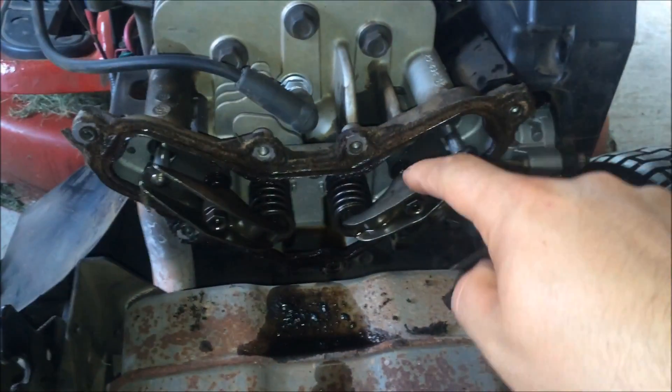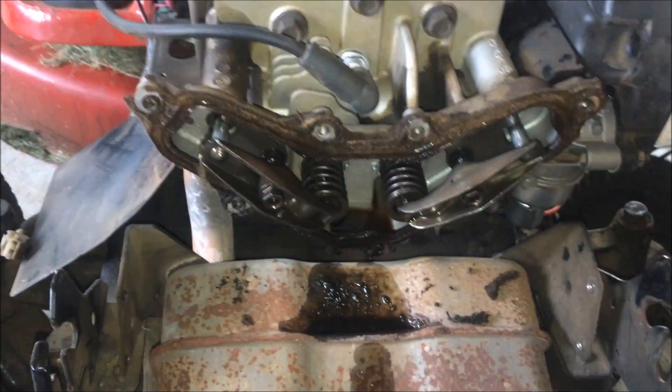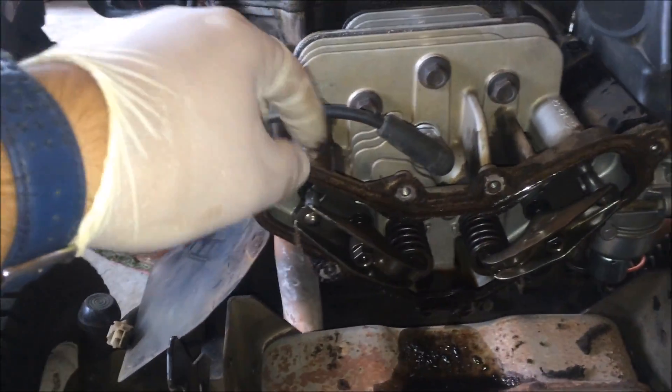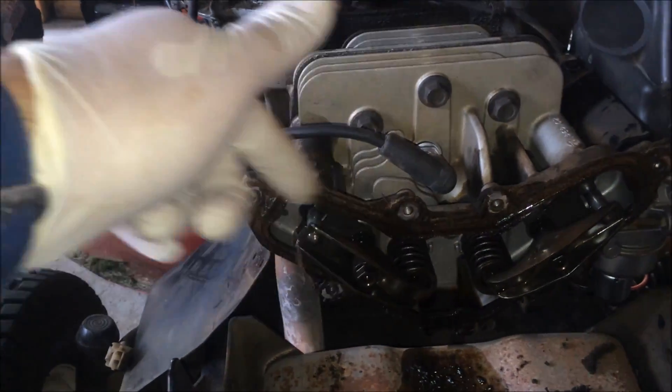I put it back on with the half-inch bolt right there. I'm not doing the valve adjustment right now — what I'm doing is putting my valve cover back on and trying to start the tractor. I'll just run it for a few seconds, then come back and do the valve gasket and adjust the valves properly.